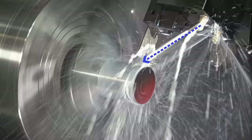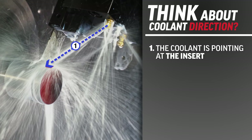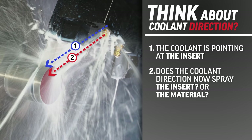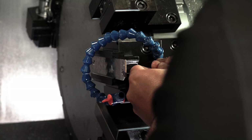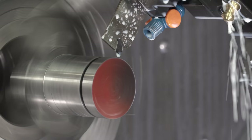The second point is coolant direction. Aiming the coolant directly at the insert is obvious, but try to visualise the tool as it gets deeper into the cut. Does the coolant direction now spray against the material rather than the insert? This may require aiming the coolant from a different direction. And if available, always use high pressure coolant.